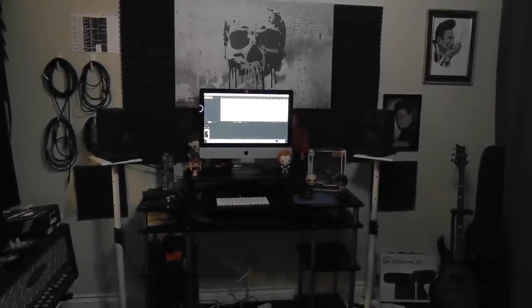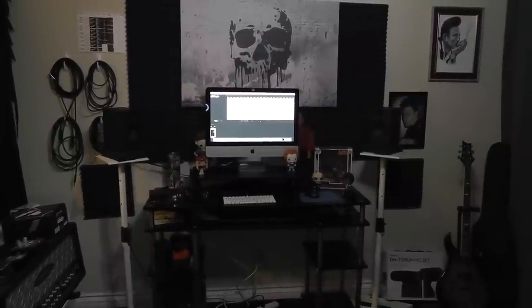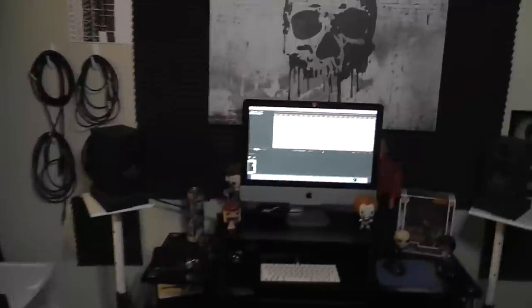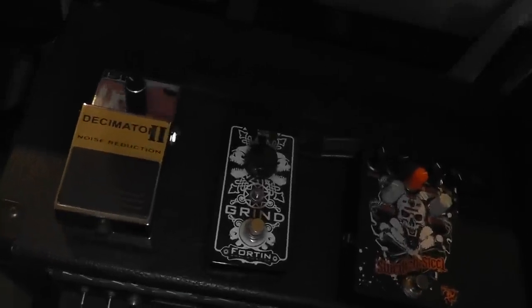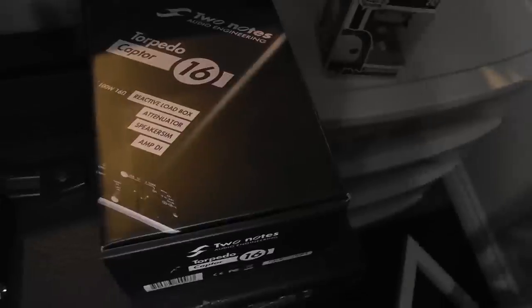Alright guys, this is it. This is my space where I do what I do. There's nothing special about this. In fact, I don't even consider this a space. I have a wall inside of my house. This is it right here. So what I use here is Reaper. I've got some cheap speakers that I think cost a hundred dollars, and I've got my Focusrite Scarlett 2i2 — I believe that's the second generation.